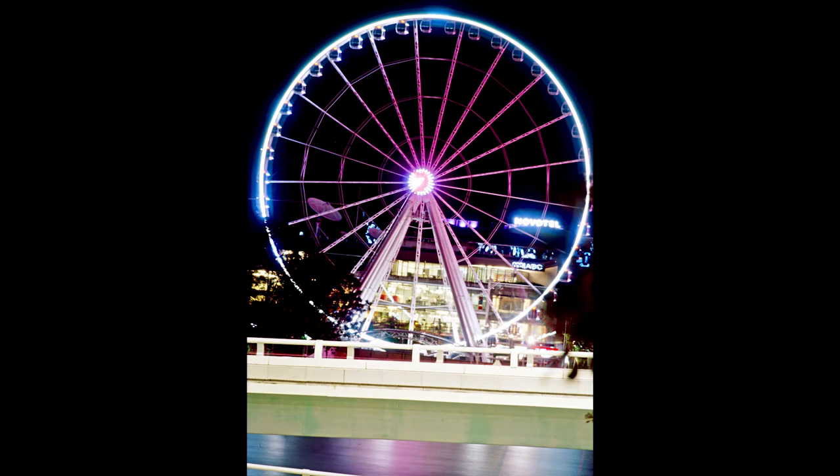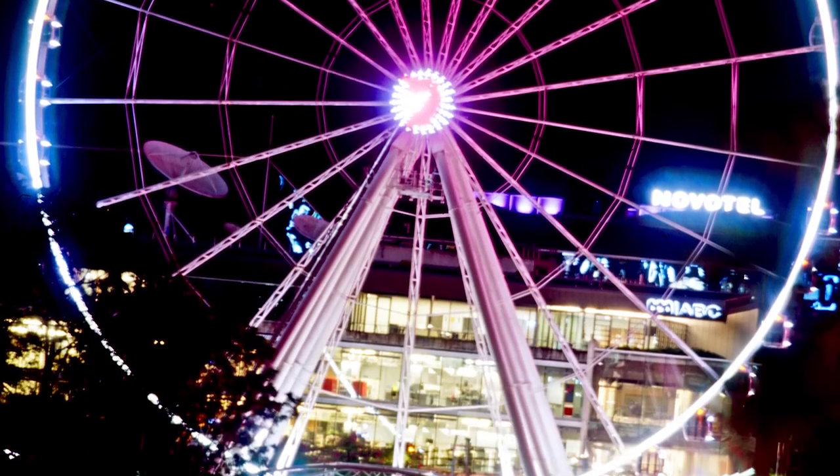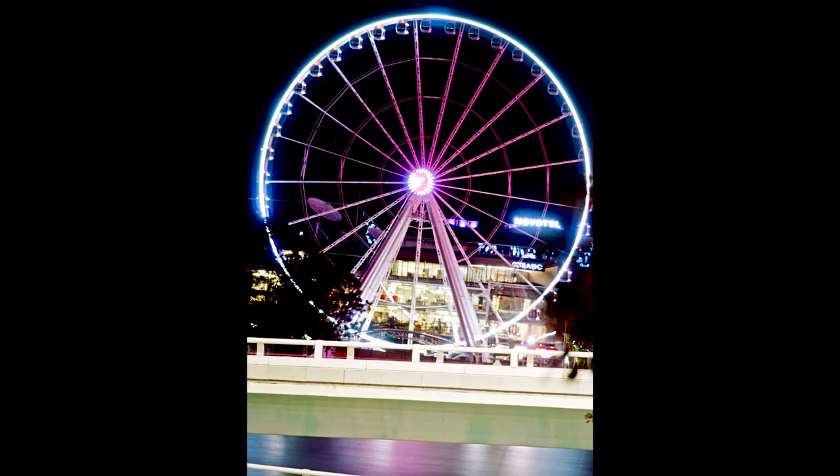Here we have the Ferris wheel at Brisbane City's South Bank. I was using a 300mm lens so this one required a bit longer exposure. It's on a slight tilt — I was using the waist level finder because it's often brighter than the viewfinder, making it easier to get focus. Below you can see the river with a bit of motion from the water, and tree branches in the foreground, though the 300mm really compressed everything.